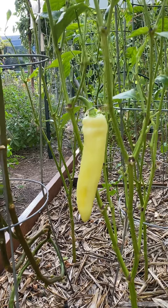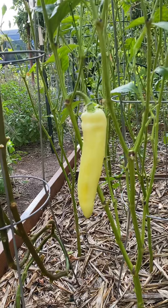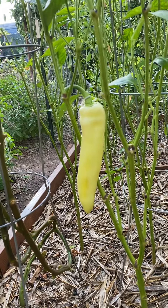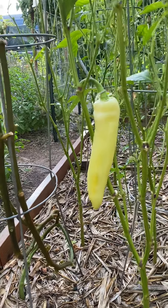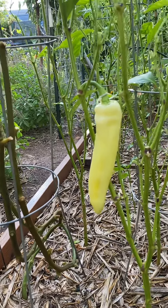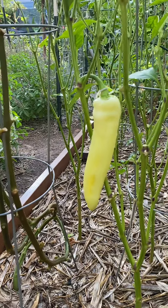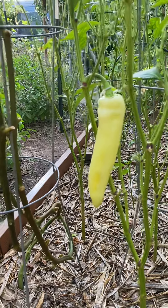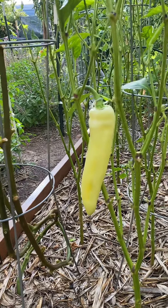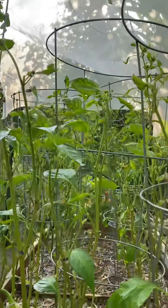Yesterday after I sprayed, I just sprayed this pepper with distilled water to wash off any residue from the pesticide spray, because I don't want it to cause any damage to the pepper.